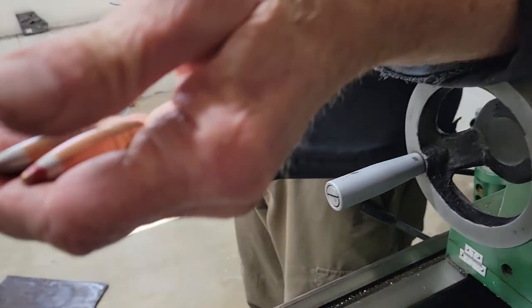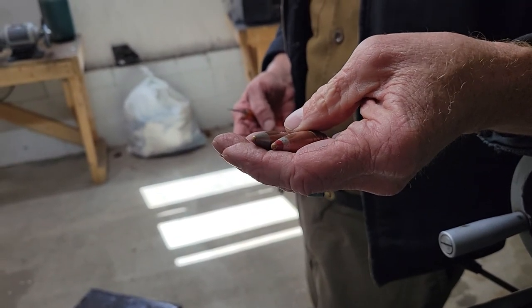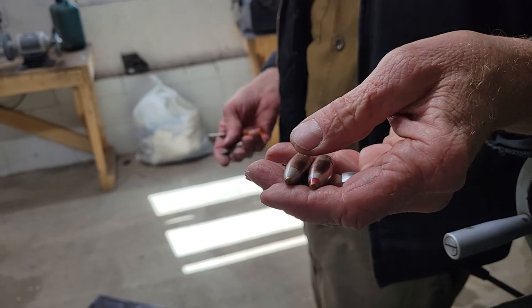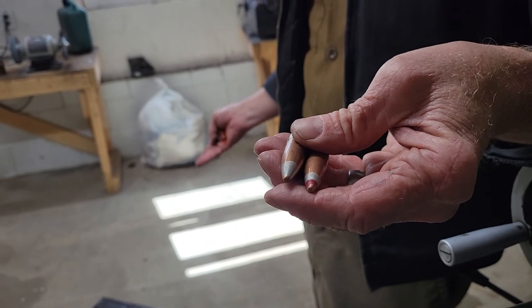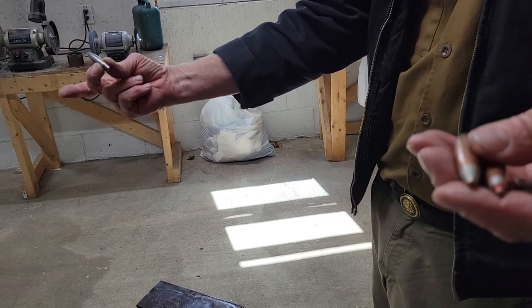Just to recap real quick: we took a few .50-caliber bullets — incendiary, armor-piercing incendiary, and armor-piercing incendiary tracer. We showed you how the tracer burns, how the incendiary compound burns, and how you get a punch for your effort. Thanks for watching.